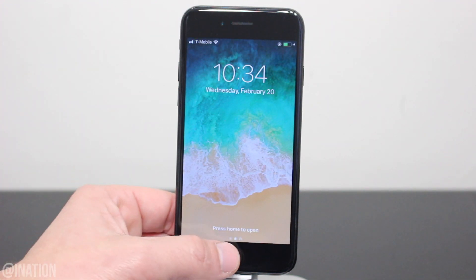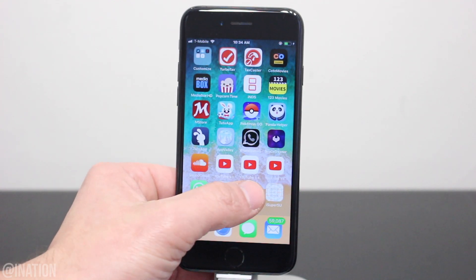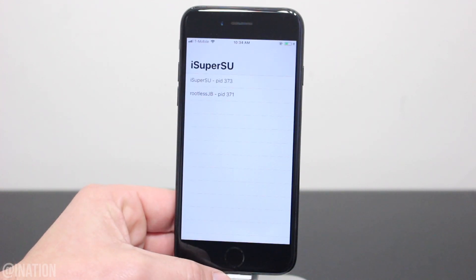Now that your device is back on, unlock it, swipe over and let's open up the application. As you can see, it says you're jailbroken. Let's back out and open up iSuperSU — it loaded up fine. If you weren't in a jailbroken state, you wouldn't be able to open it.